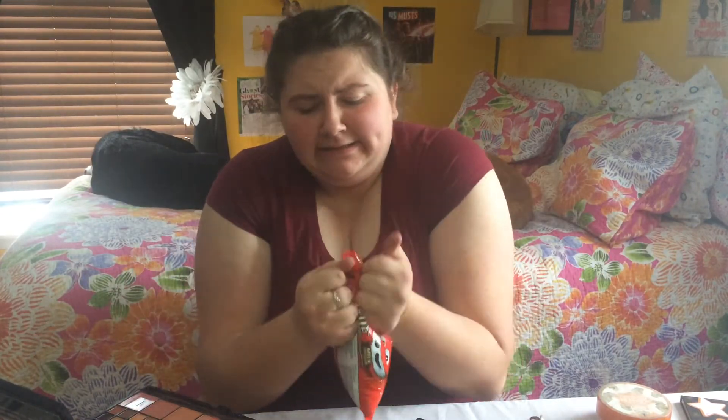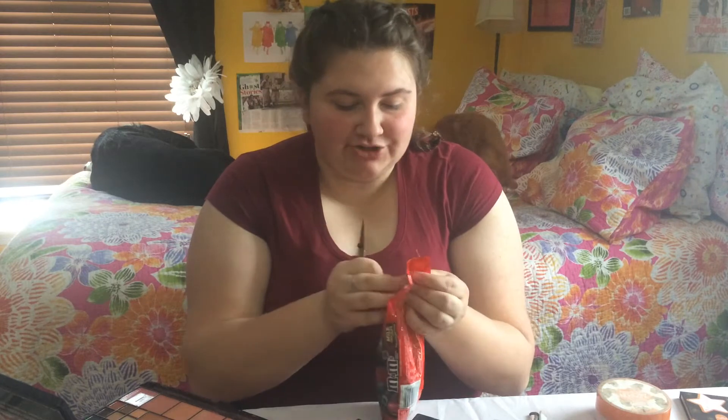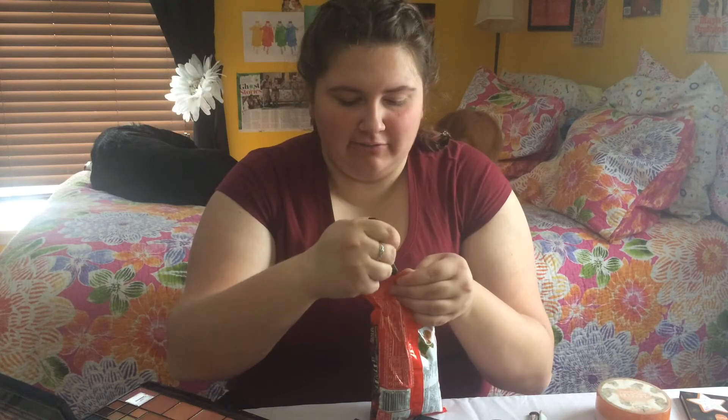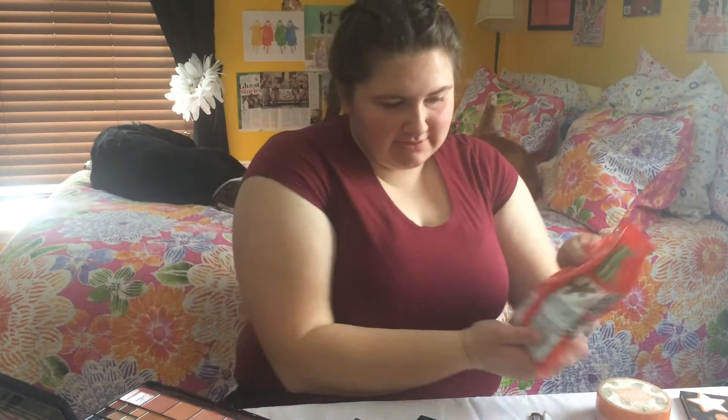If you're still watching, M&M's are my favorite product. I got these on sale for a couple dollars — $1.50 some cents at the local Walmart. M&M's, if you're watching again, please sponsor me. I really like your product. My whole family loves your product. So today our first product is called M&M's by M&M's.